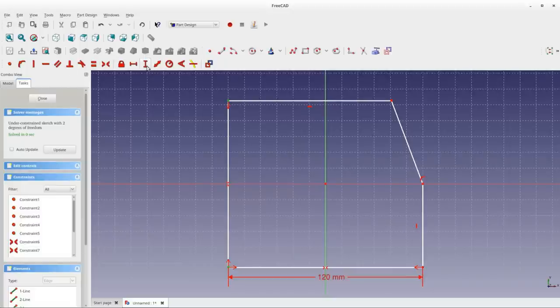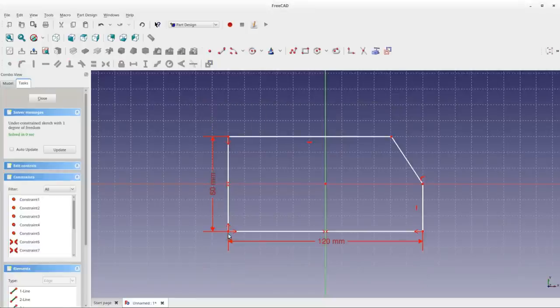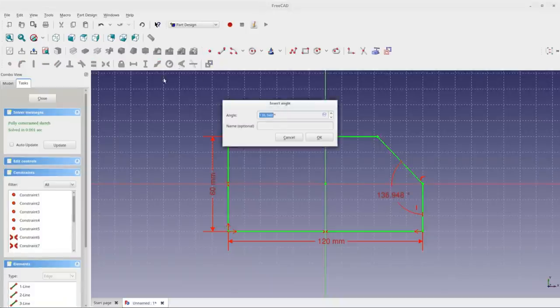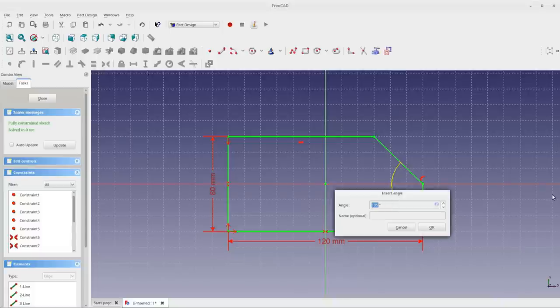This dimension constraint locks those two points so they're always 120 millimeters apart horizontally. I can edit the constraint and change the value — for example to 160 — and the geometry recalculates. Setting the height with a vertical constraint of 60 millimeters gives a rectangle twice as wide as it is high. There's one last degree of freedom: the angle. I want it at 45 degrees, so I'll select two lines and apply an angle constraint of 135 degrees. The sketch turns green to show it's completely defined.